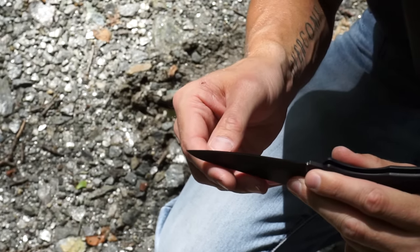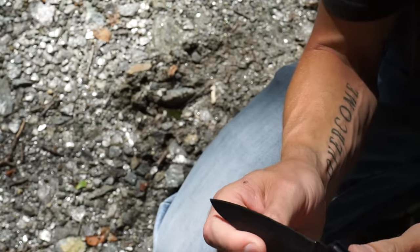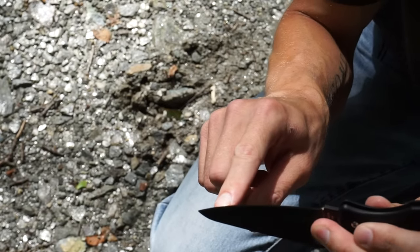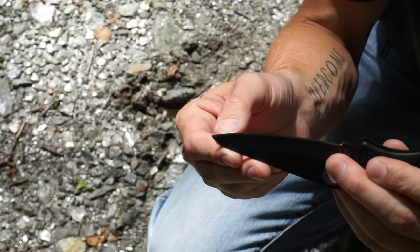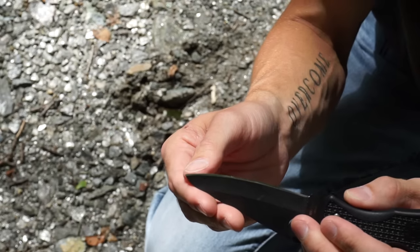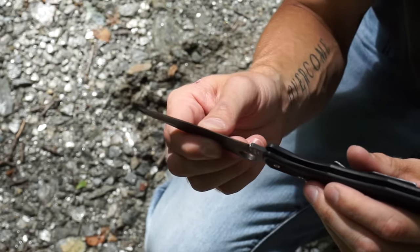Another way to check our blade and make sure we've fully apexed and formed a burr is to simply take it into some direct sunlight or get a bright flashlight and shine it right on the very edge of our blade. I can see right here at the tip I've not fully apexed. What you're looking for is a reflection — if light reflects off of this very edge then you haven't fully apexed and you need to go back to the stone.